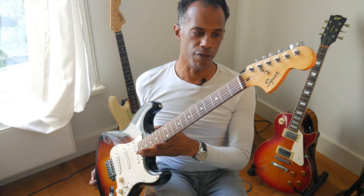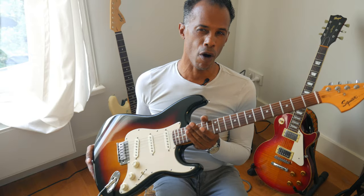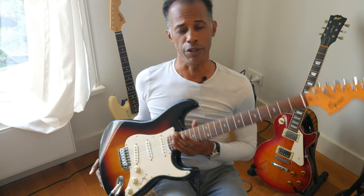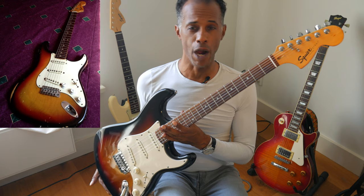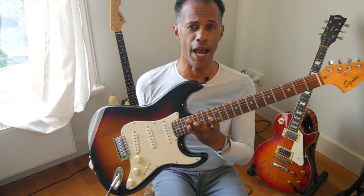Here it is — my early 2000s Squier partscaster that I put together. I'm extremely proud of how it came together. Very quickly, I'd like to go through some things you can do to keep the cost of your partscaster down to a minimum. It was my intention to try to replicate a 1972 Fender Stratocaster — if Squier came out with their own version of it, what would that look like? And this is approximately what it would look like.